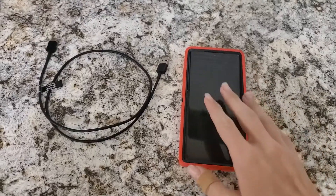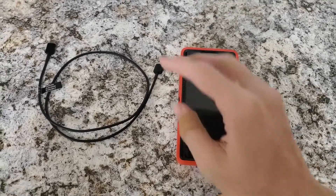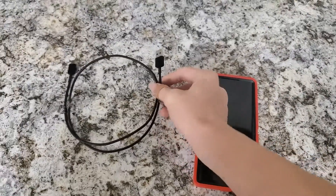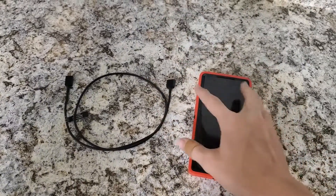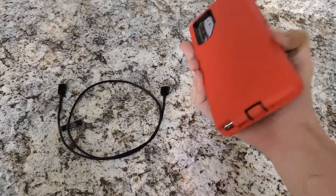Juice jacking is a type of cyber attack in which hackers abuse a public USB charging station to steal data or send malware to your phone.